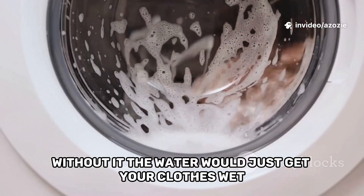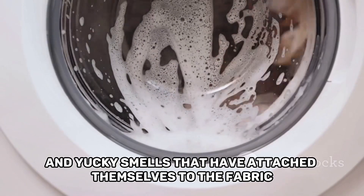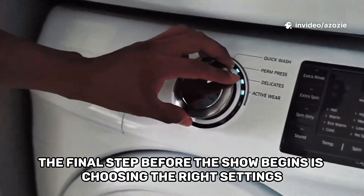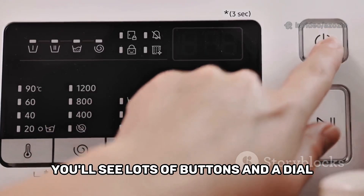Without it, the water would just get your clothes wet but wouldn't be able to lift away all those stubborn stains and yucky smells that have attached themselves to the fabric. The final step before the show begins is choosing the right settings. On the front of the washing machine you'll see lots of buttons and a dial.